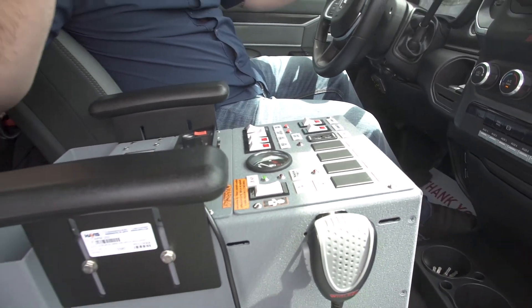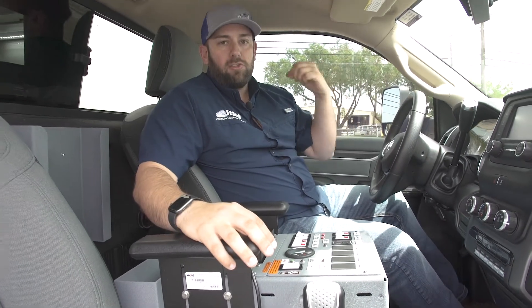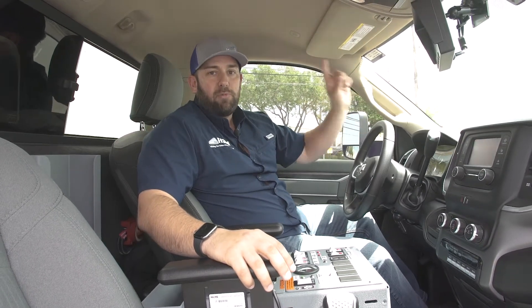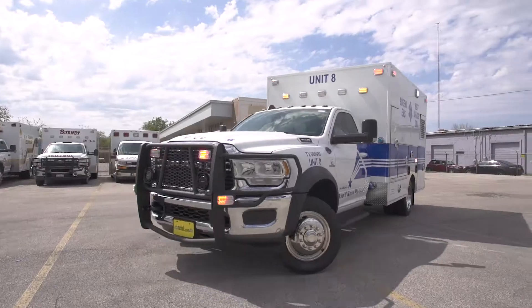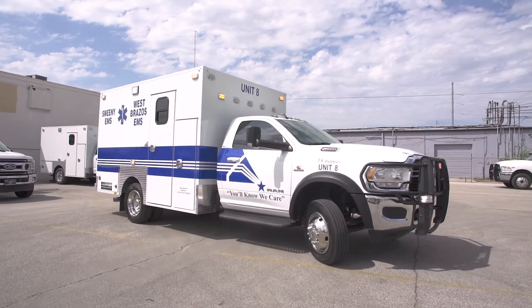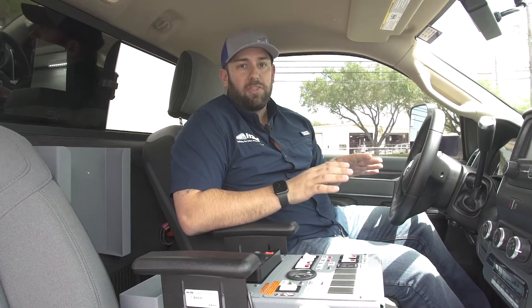It's important to note that in the instance of a failure, automatically the Fraser unit will start pulling 12-volt power from the chassis alternator battery system to provide 12-volt power to your life-saving critical circuits to the body. So you're going to still have suction, emergency lights, sirens, ceiling lights, compartment lights — you're going to have everything that you need to finish out that call.